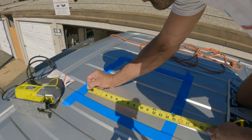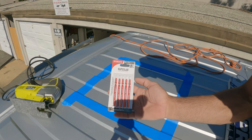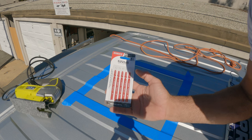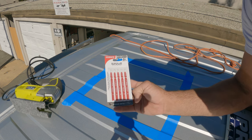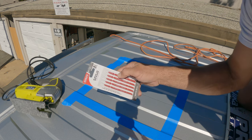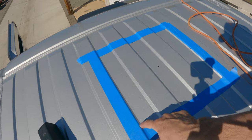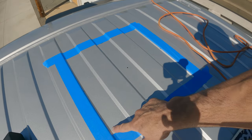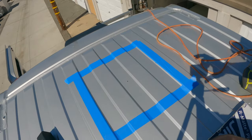Double check your measurements. These are the metal cutting blades I used for the jigsaw — you definitely want to use brand new blades for this, don't try and use an old blade. I'll put a link in the description below. Now we're all set up. Next thing I need to do is just drill a hole big enough for my jigsaw blade to fit through in one of the corners, or we can do all four corners.